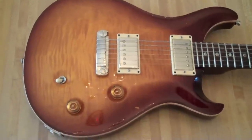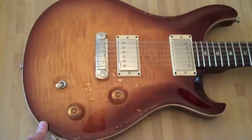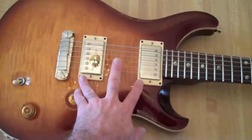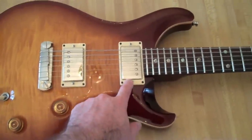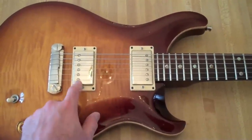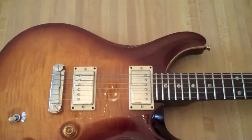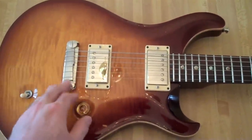This guitar has a maple top, just like almost all PRS's except for the standards. Mahogany body. Two humbuckers. These are actually changed from the McCarty pickups — these are a Seymour Duncan Jazz in the neck and a JB in the bridge, which is the Jeff Beck model. Kind of weird to think about that with humbuckers in a JB because he usually plays Strats.